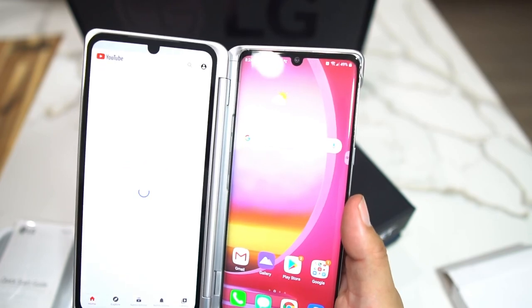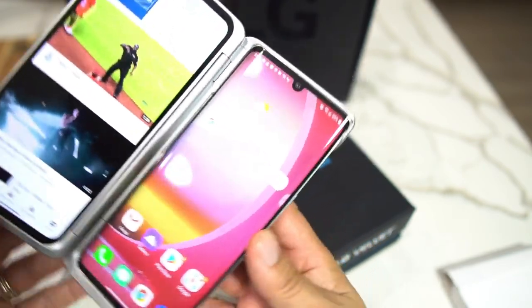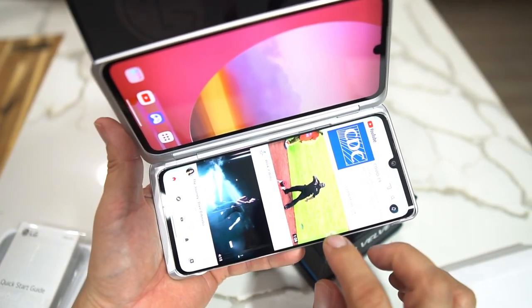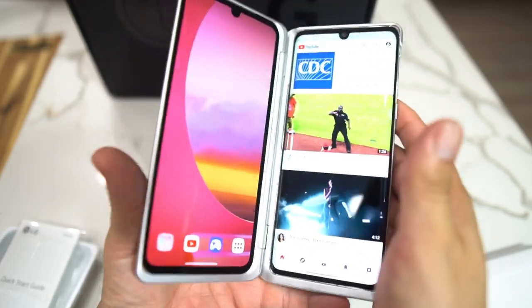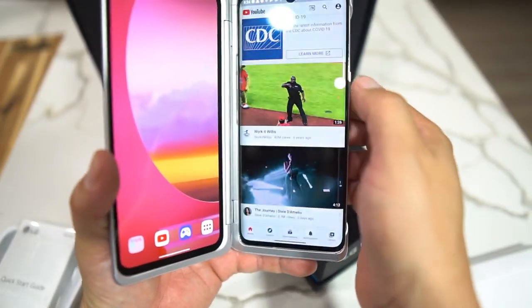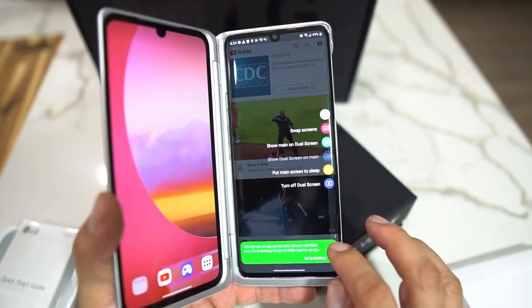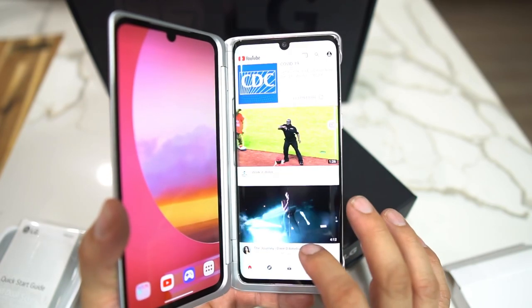You hit the little button there to turn on dual screen — voila! There you go, you've got the LG Velvet dual screen phone. It's pretty cool because you can lock and load, watch videos here. The screen is really nice for 1080p, and you get a 4300 milliamp battery — a pretty decent battery.